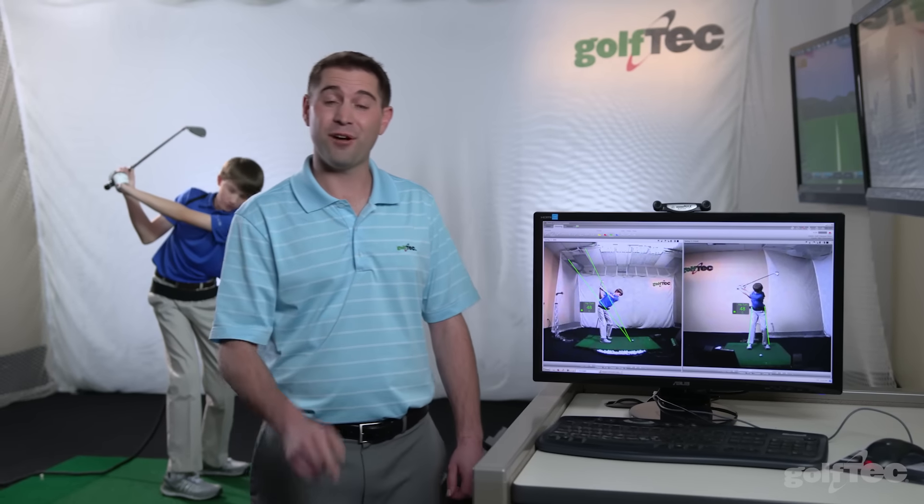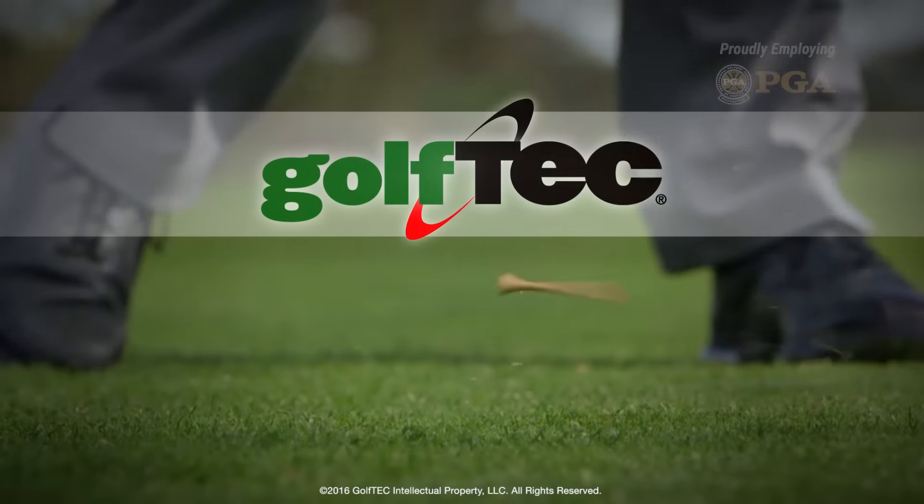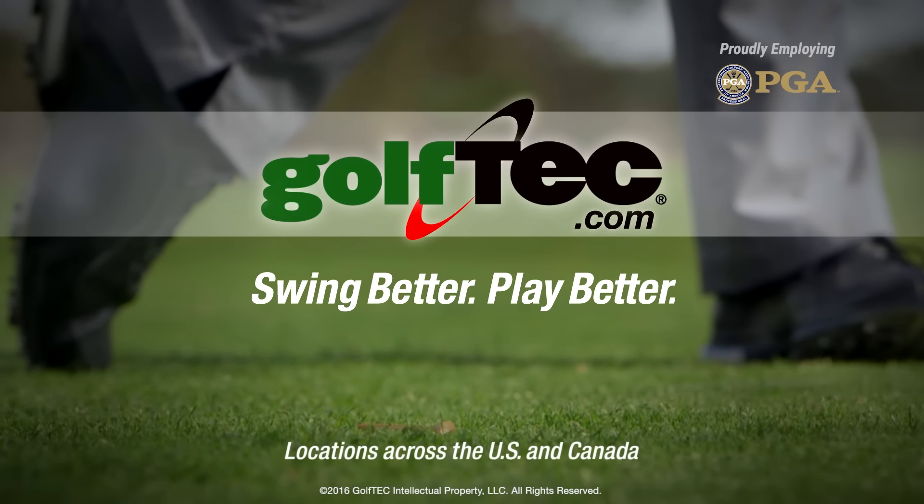Good job, Jimmy. For help with your swing, find a Golf Tech coach near you by visiting GolfTech.com. Swing better. Play better. Golf Tech.